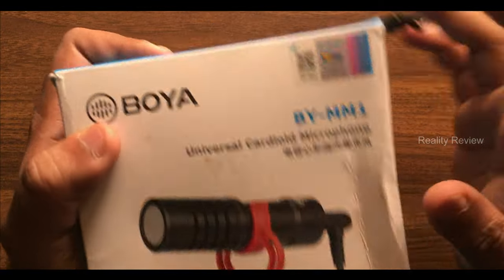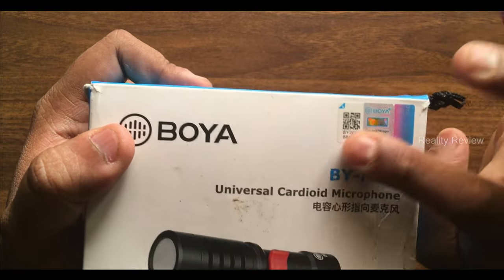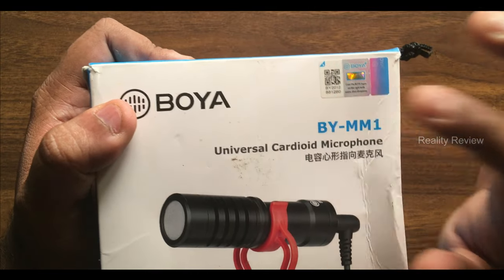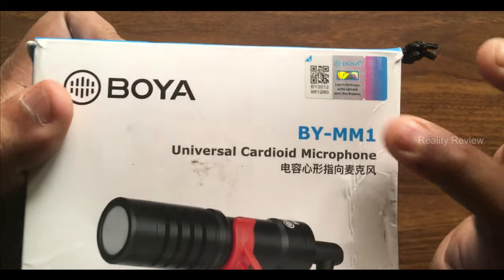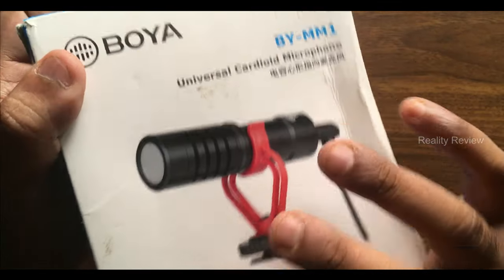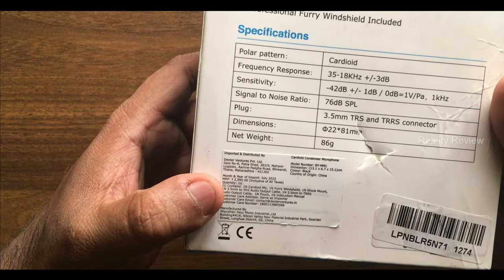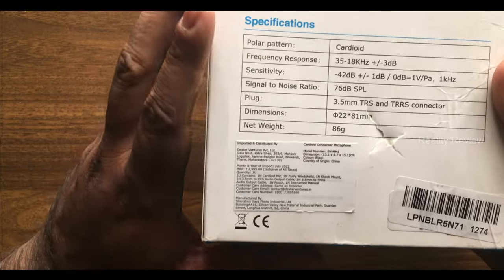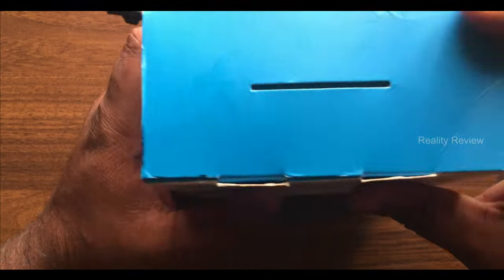The first thing is the QR code. The QR code should look like this — you will see there is a cover above the QR code which you have to remove, and then scan it. It will take you to the official website. This is how the QR code should look — three different colors. Next, check the branding and features written on the box, and make sure you read the importer details. Most fake products do not have importer details, so scan this QR code to make sure it is genuine.